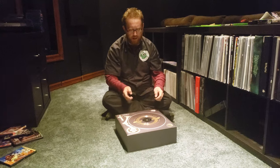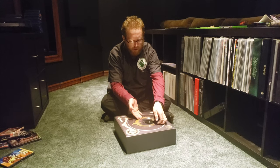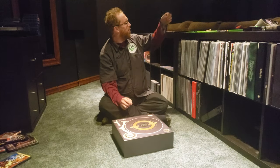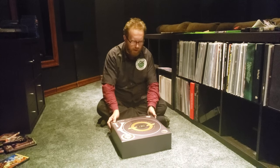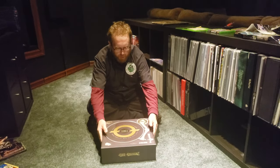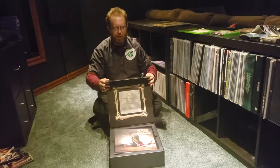Got the nice flexi disc on top here — take that off, set it aside for now. It is heavy duty. So you open it up, and it comes up like that.